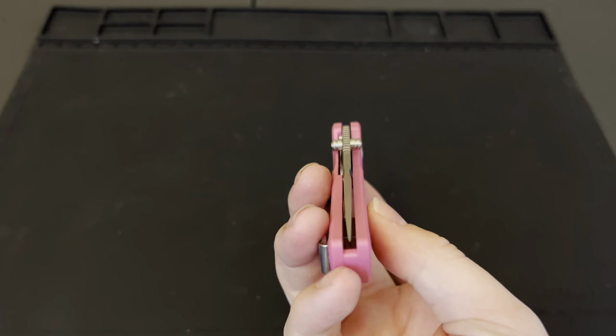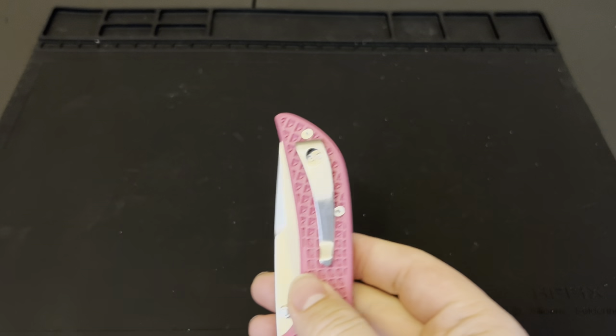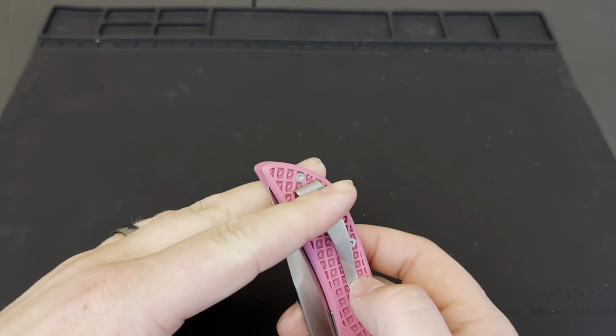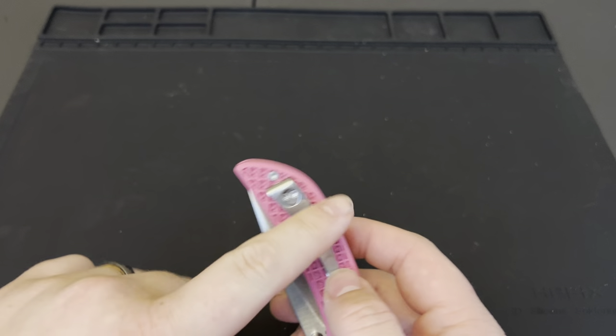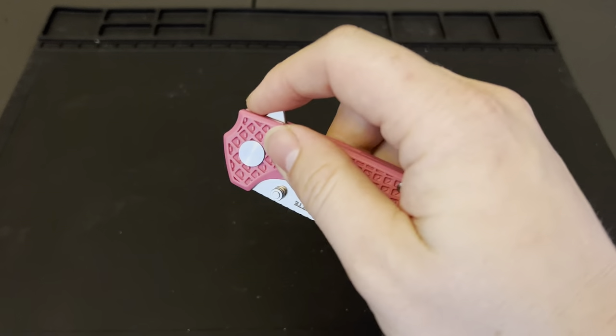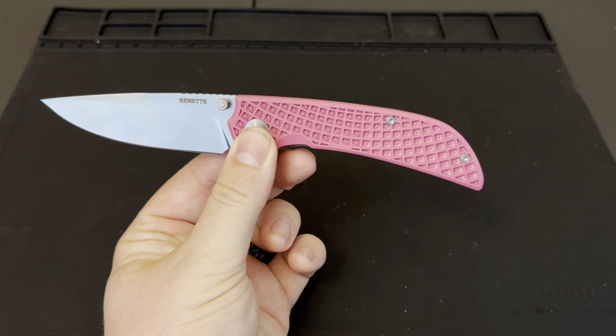Wow, pretty centered — I like that quite a bit. For 33 bucks, that's not bad. It's not necessarily a deep carry clip — you've got a little bit of the handle sticking out just because of the way the handle is shaped there.